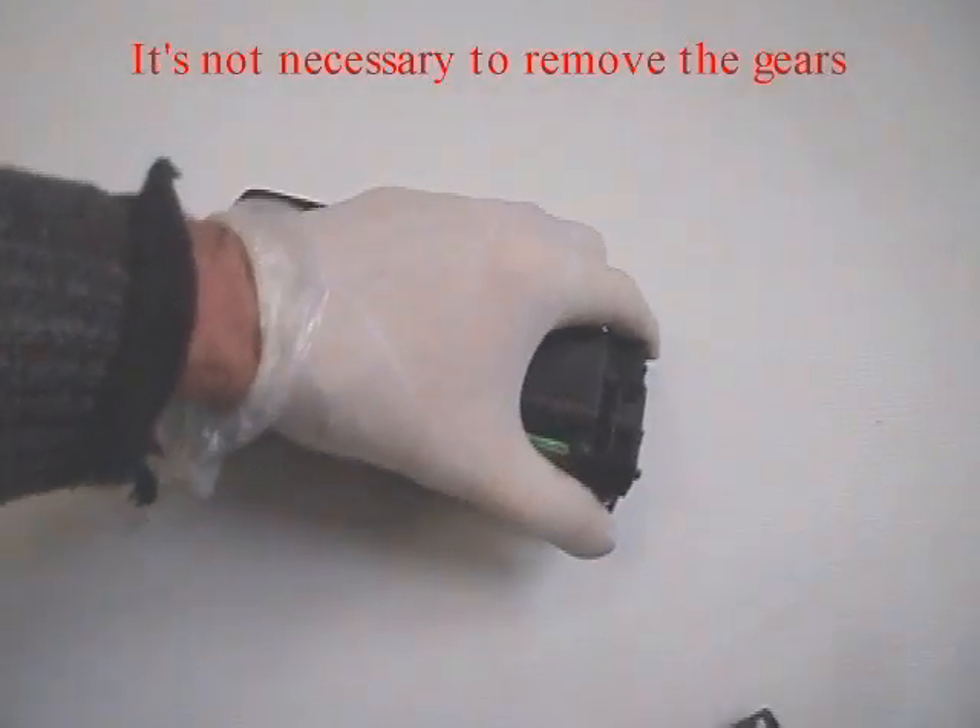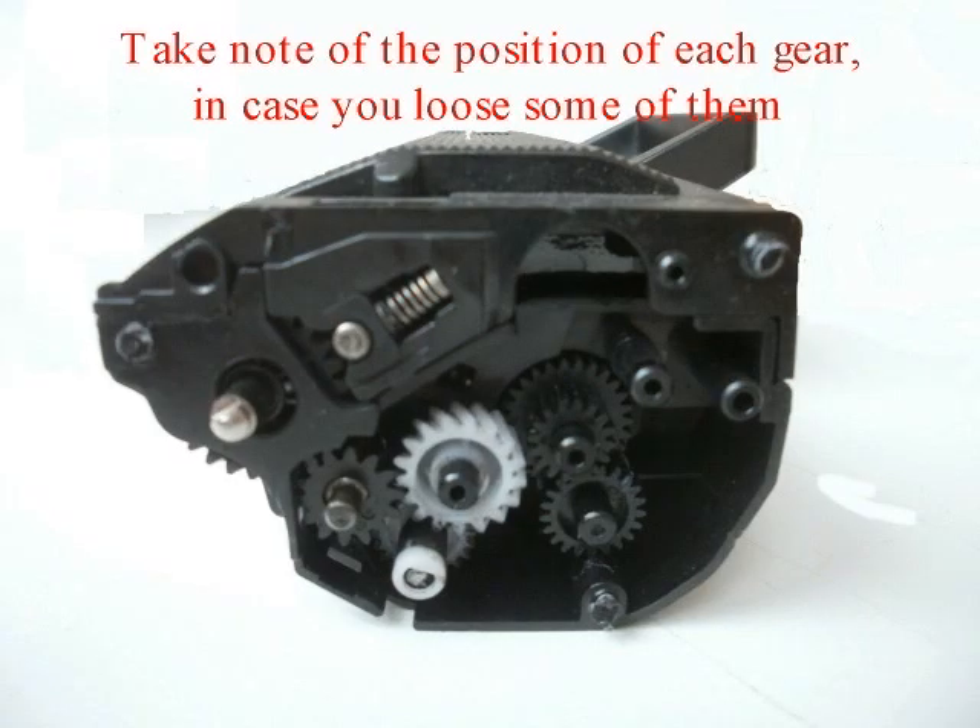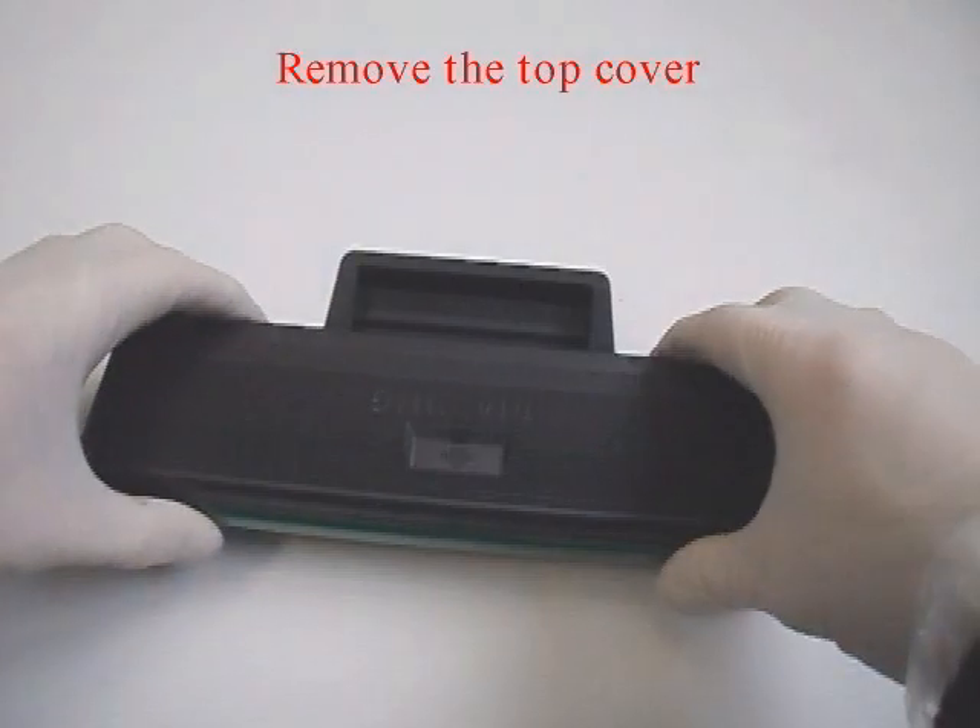It is not necessary to remove the gears. Take note of the position of each gear in case you lose some of them. Remove the top cover.